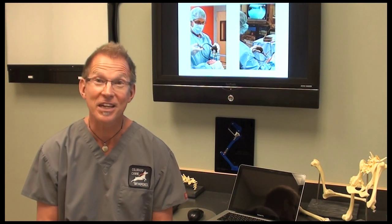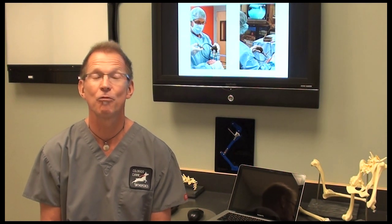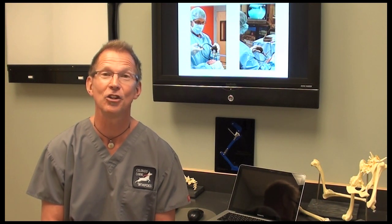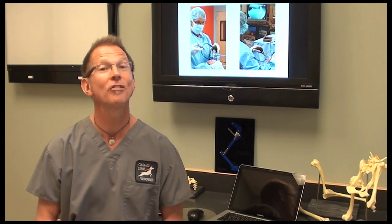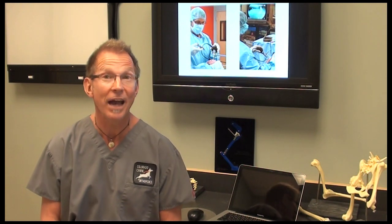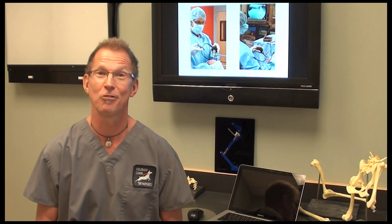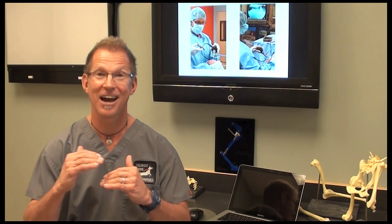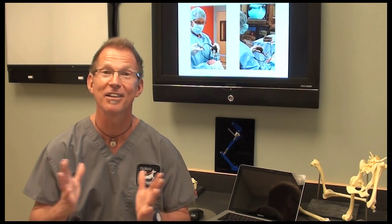The way that we diagnose ACL tears in dogs involves a couple of modalities. Palpation is what we usually start with. During clinical examination, we'll actually palpate the joint for instability. That instability is often referred to as cranial drawer or anterior drawer. Some patients will have that, but the majority of dogs that tear their ACL actually won't have drawer because they'll be in some different level of tear — not fully torn — and their knee will still be stable, even though they may be very, very lame.